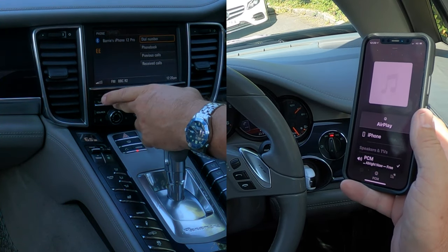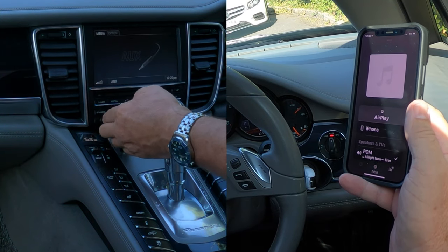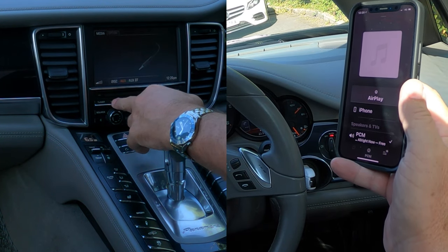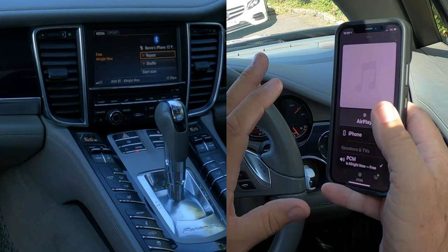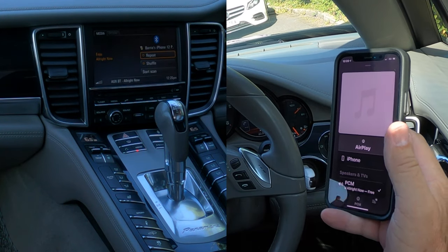If we go over to media and click on media, you'll see auxiliary Bluetooth. I'm just going to turn it down so it doesn't go wild when it does switch on. So we'll click it again — that's auxiliary — click, and we're on auxiliary Bluetooth. It's showing my phone, so whatever plays through this phone now, the audio will come through the speakers.